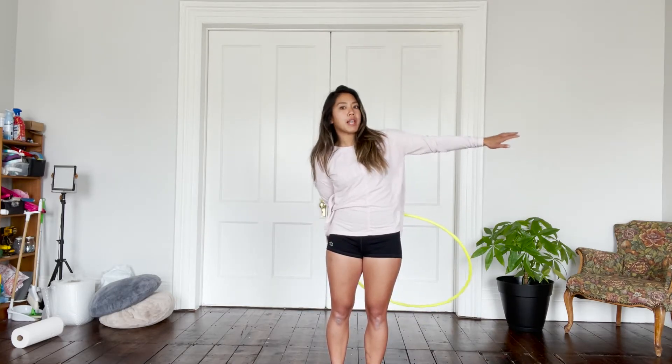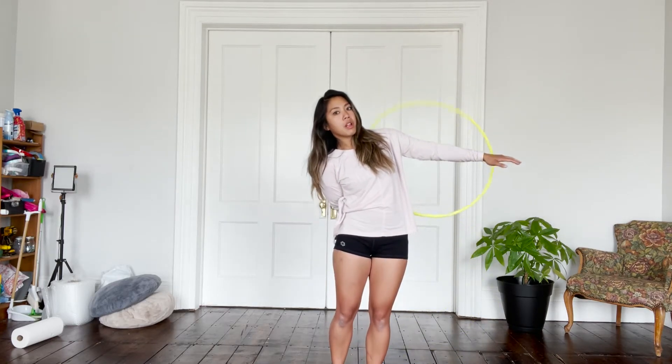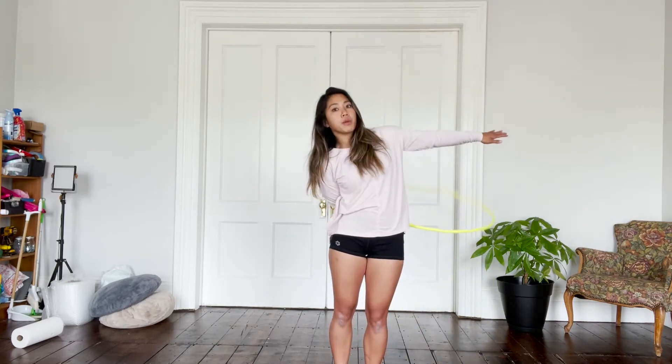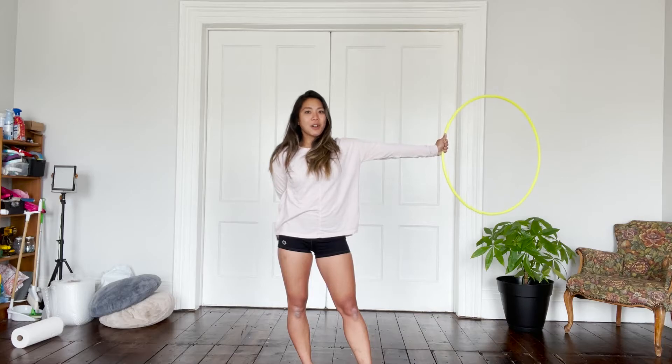Then from here, you're going to extend your non-dominant hand out and you're going to flick the hoop up. And once it makes contact with your opposite hand, you're going to release and it's going to flip over and you're just going to catch the hoop and then extend your arm out.